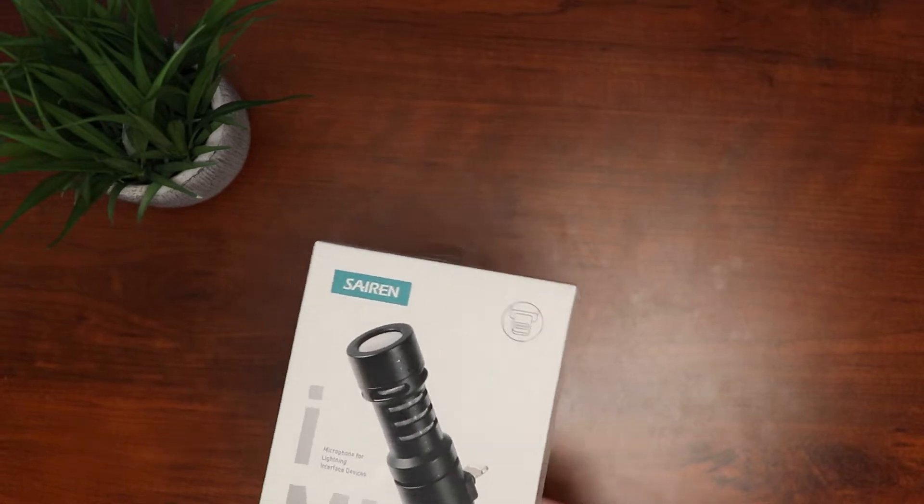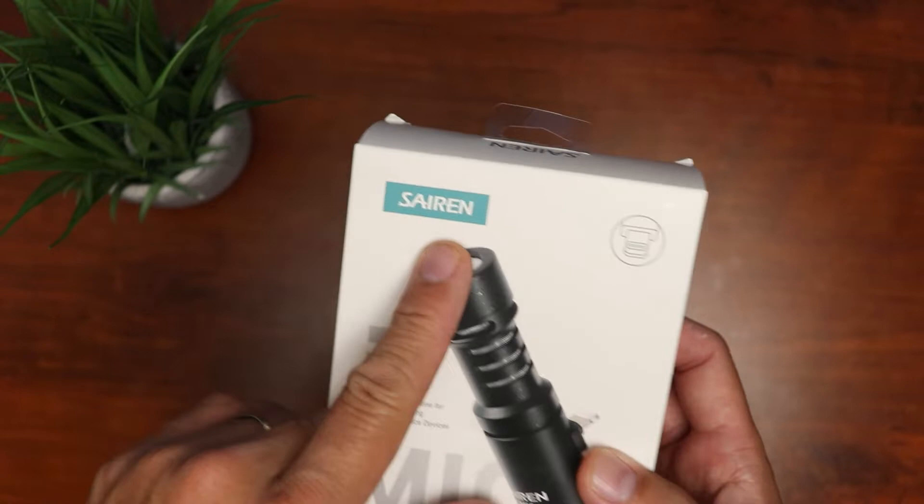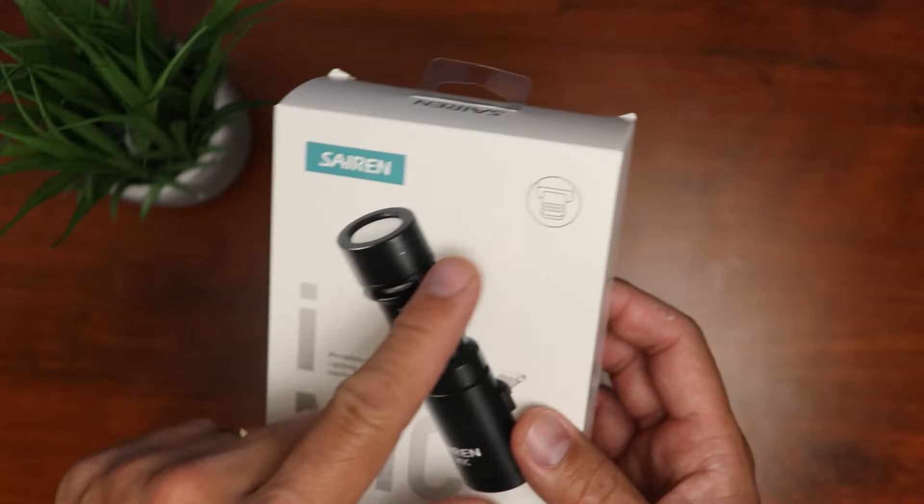Hello guys, Lifehackster here. Today let's check out a mini mic designed for iPhones and iPads. This is a perfect accessory if you want better audio when you film with your phone. The brand is Siren but it is being sold by Urig at Amazon. This is for the lightning interface, which is basically iPhones and iPads.